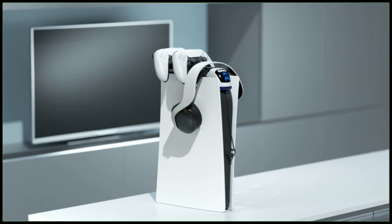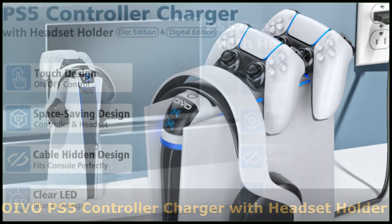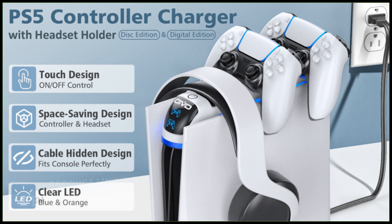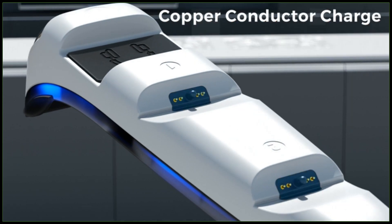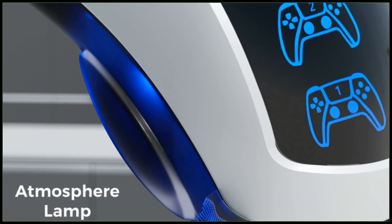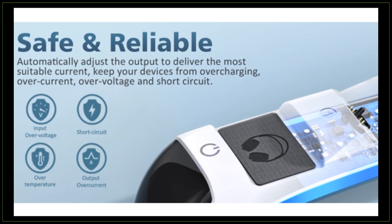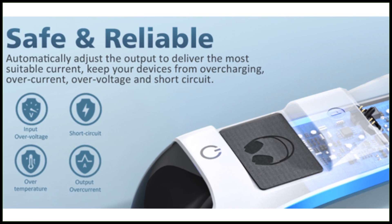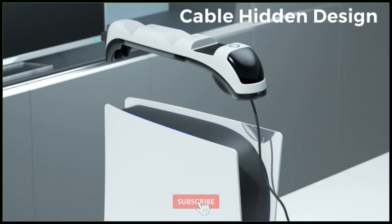This PlayStation 5 controller charging station is specially designed to charge two PS5 controllers and organize your headset simultaneously, showing off your controllers and headphone on the console and keeping them within easy reach. It saves your time and keeps your PS5 accessories neat on the desktop. The PlayStation DualSense charging station only takes two hours to fast charge two PS5 DualSense controllers from dead. The PlayStation 5 controller charging stand has a built-in intelligent chip that provides intelligent overload protection, protecting your controllers from overcharging, overvoltage, overheating, and short circuit. It's a must-have PlayStation 5 accessories kit for every PS5 game owner.